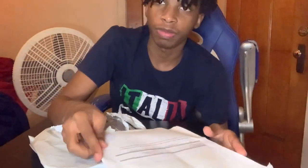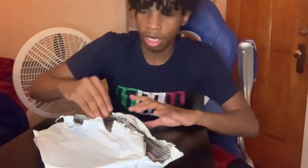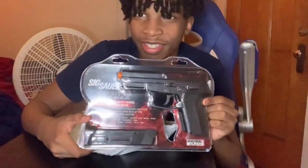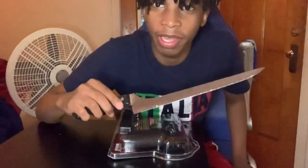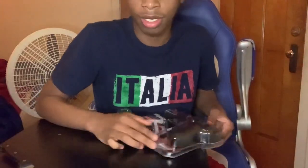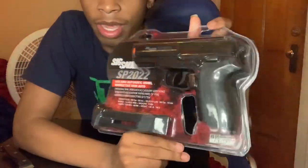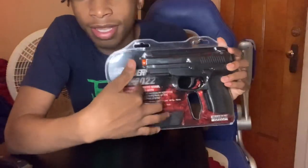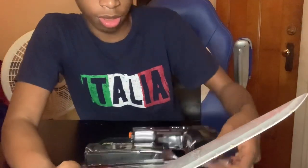First thing we got in here is the shipping papers and stuff. The person I order from always gives me a little discount card — I never use it though, I don't know why. But let's put this over here. And here's what we've all been waiting for — a CO2-powered BB gun, right here! Looks like we're gonna need a knife. Let me go get one. I'm back with the knife. Y'all need to see that this is a CO2-powered semi-automatic. Yes sir, we finally got the CO2 — no more spring-powered.